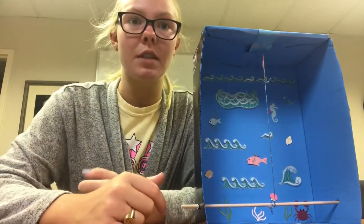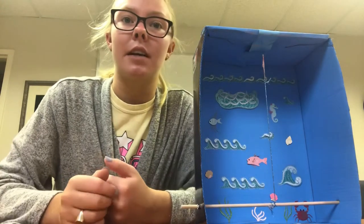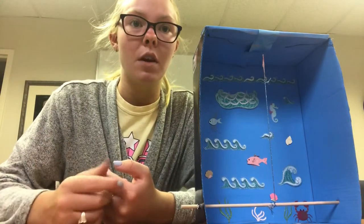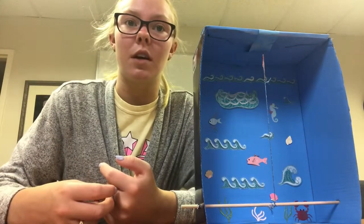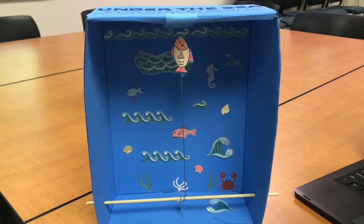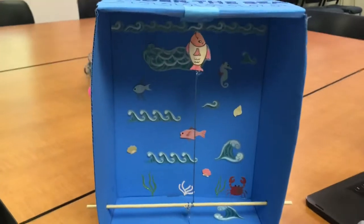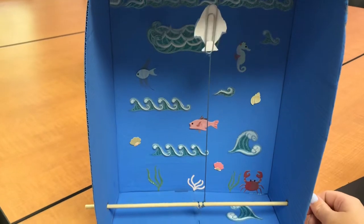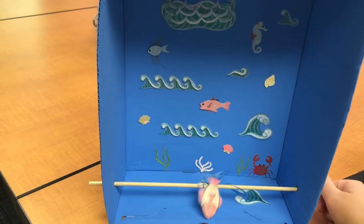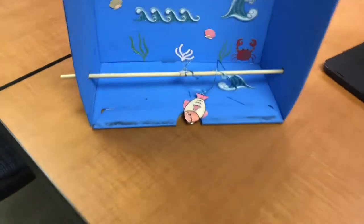By adding the wooden skewer, you can test to see exactly how far under the magnet the paper clip can still float in the air. When moving the skewer, it also causes the paper clip to spin. As you can see, the fish is floating in the air right now, and when you start moving the skewer, it starts spinning, and then eventually it will fall.